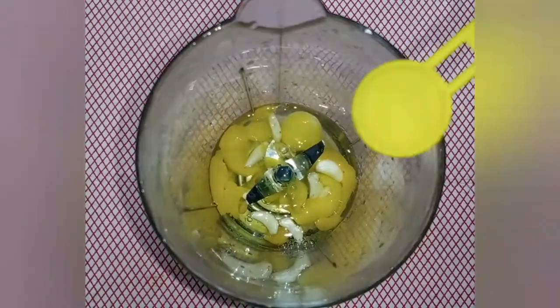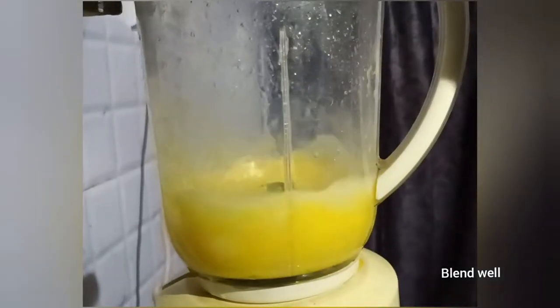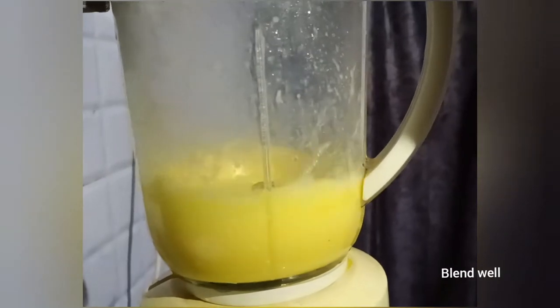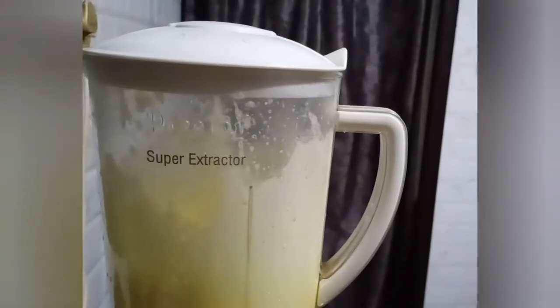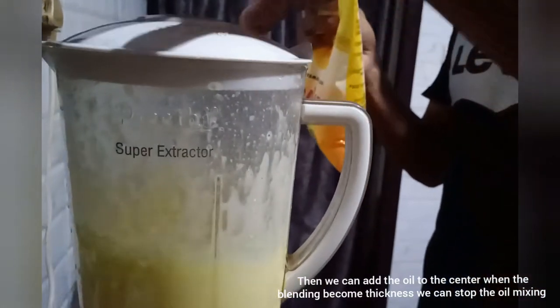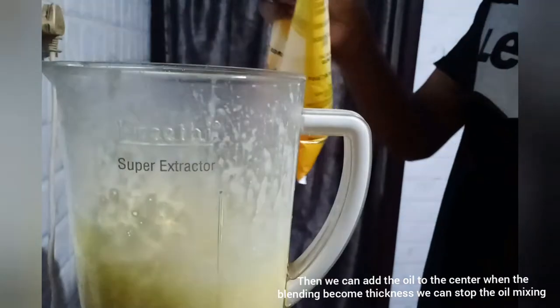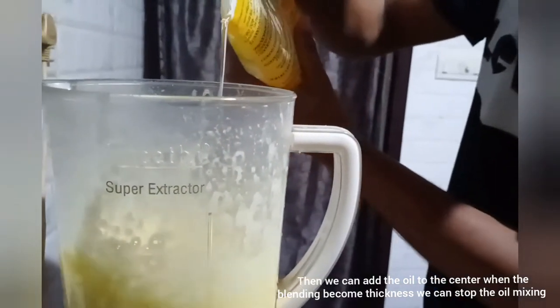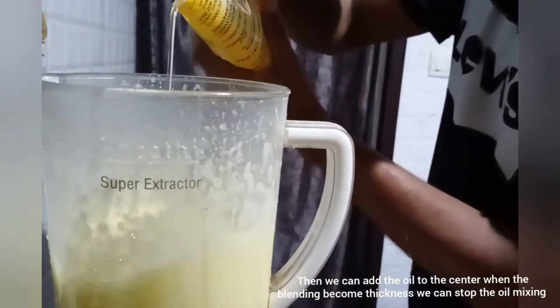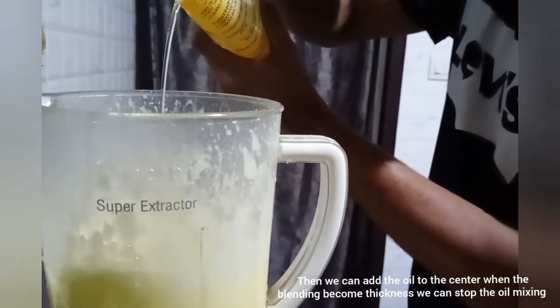Add the oil in the water, add the oil layer with the oil. Add the oil layer to mix white. When we add the oil in the blender, put the oil in the middle.